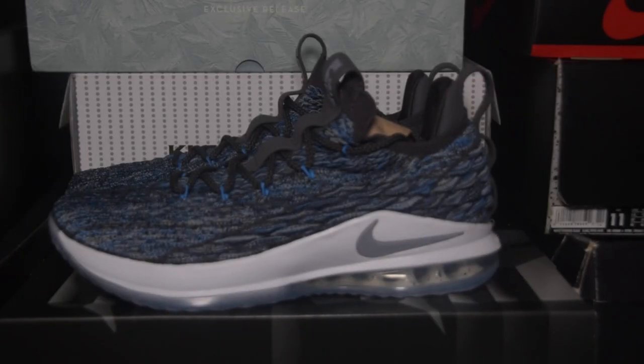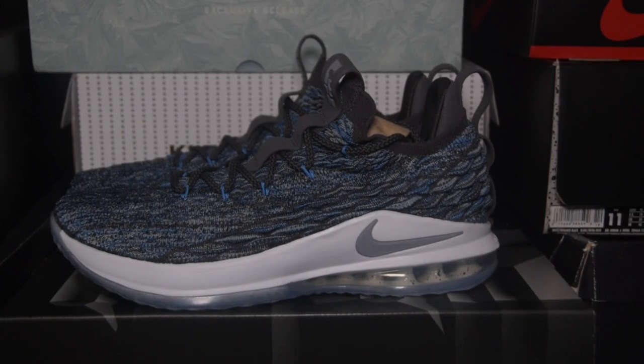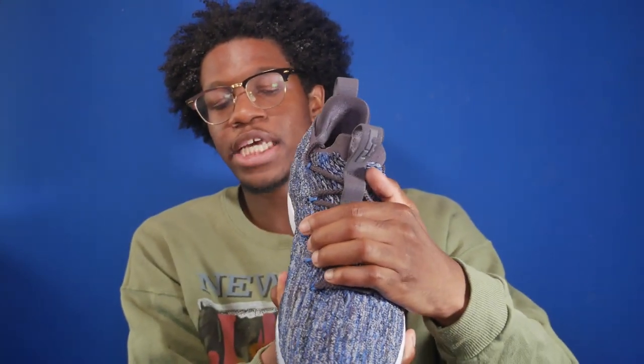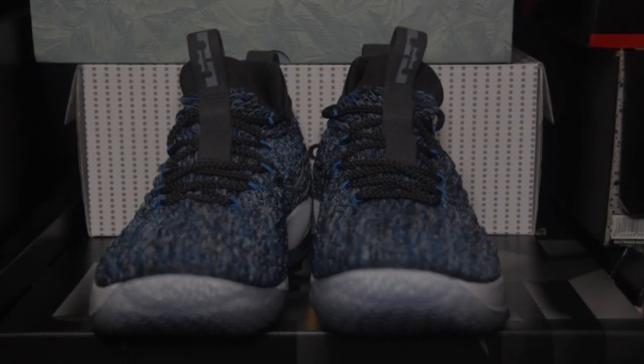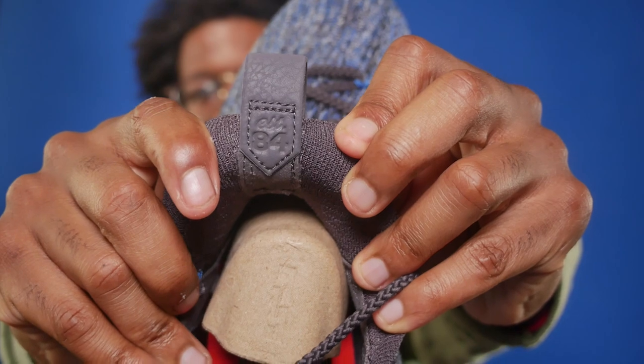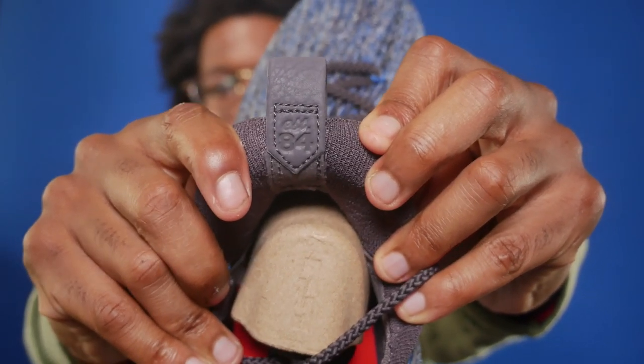Now let's take a look at the shoe. It features all three colorways — Signal Blue, Thunder Gray, and Black — on a Battle Knit upper, which takes up the majority of the shoe. For the tongue you've got gray laces along with Signal Blue eye stays, and a suede pull tab with a 3M King's crown logo. For the LeBron 15, every shoe features a different logo to give it its own individual touch, and for this shoe we have branding that says 'Established in 84,' which is the year LeBron was born.